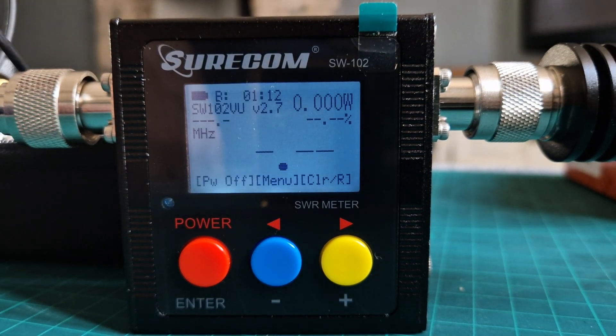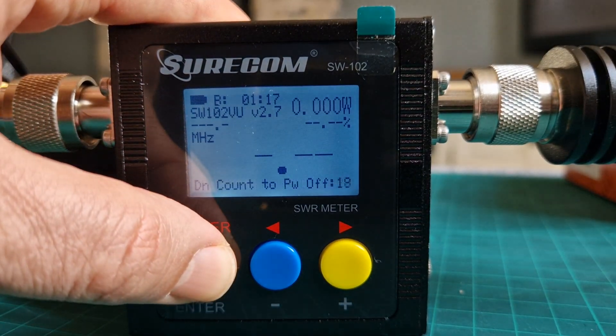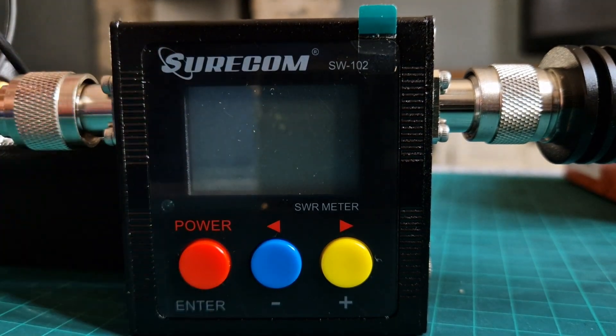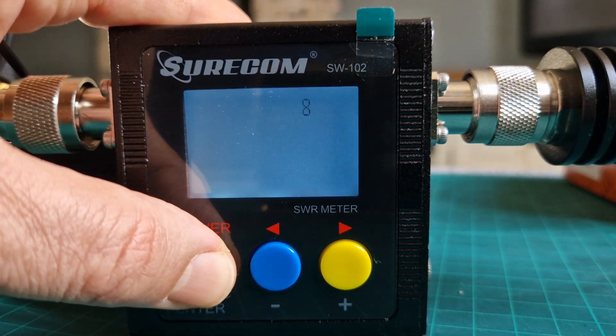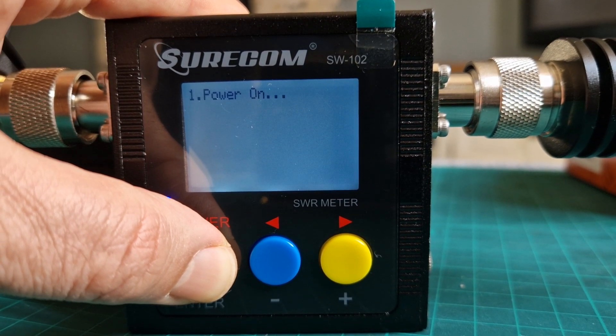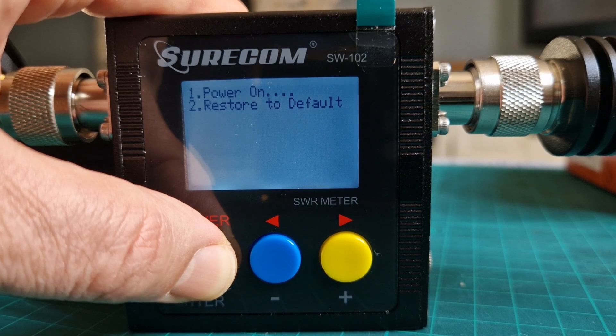That's the settings saved. Then to come out, hold the red button. To fully reset it, just power it off, then power it back on but hold it longer and it will come up with the words 'restore to defaults' — and it will just do it.